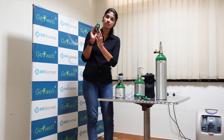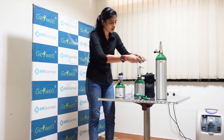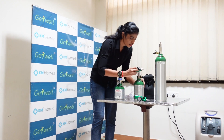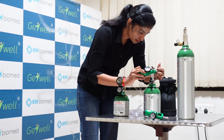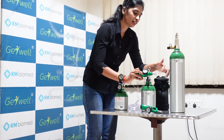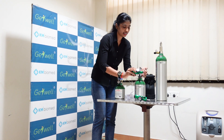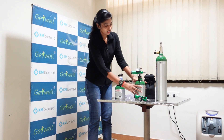I will show you how to insert this regulator into the cylinder. You can see there are two prongs on this regulator and two holes on the cylinder. You have to insert it like this and attach it exactly to that point when it gets attached. At that time you just need to tighten the lever so that it gets tightened. Simple.